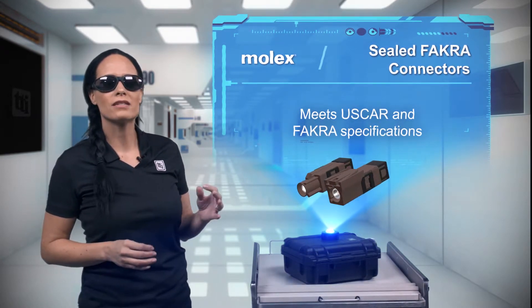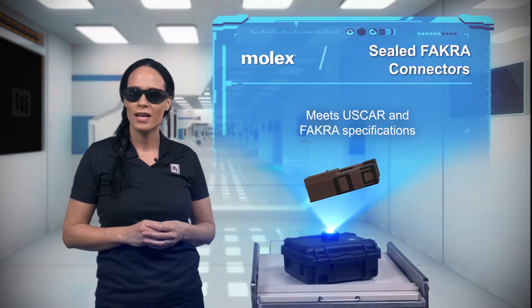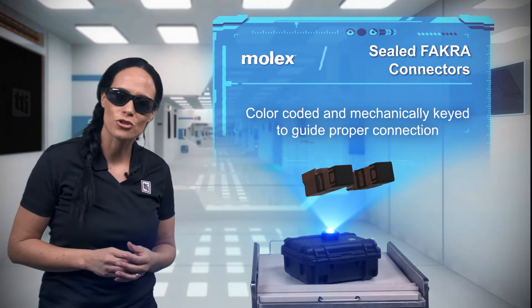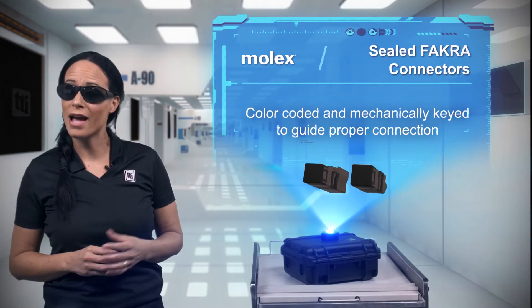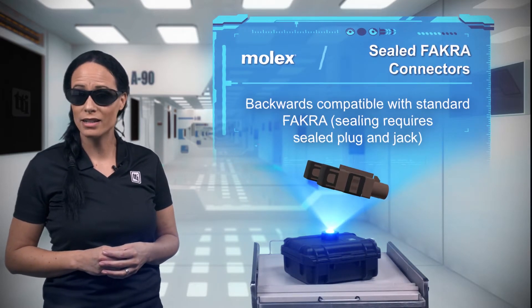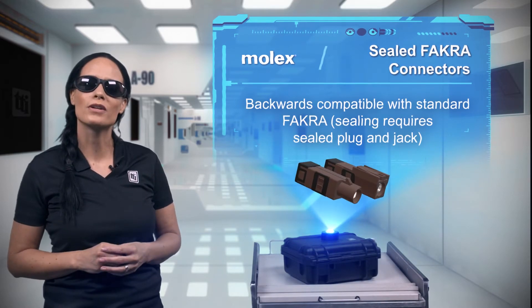The system meets American US car and German FACRA specifications, ensuring reliability in automotive applications and commercial vehicles. To make sure the right connections are made during assembly and maintenance, sealed FACRA uses color-coded and mechanically keyed shrouds, and it's backwards compatible with standard FACRA series connectors.